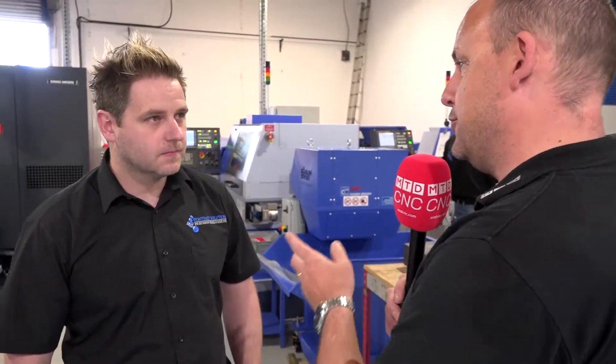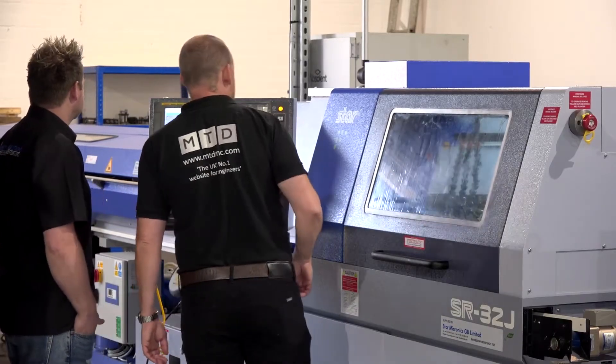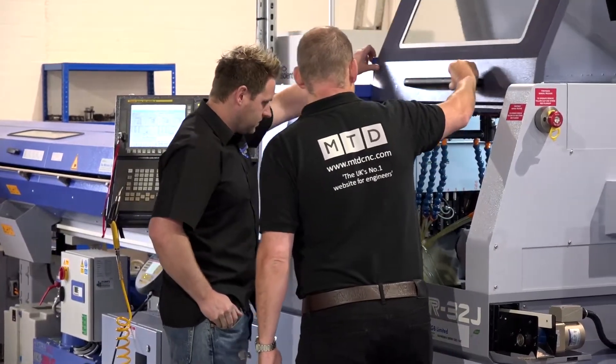Jamie, in the last couple of years you've just acquired two machines from Star — why did you start this journey? We started this journey because we had a 10-inch Mori Seiki, and at the time we were subbing a lot of stuff out to nearby companies. It just got to the stage where we weren't getting the quality, weren't getting the delivery times, so we took the jump and got our own SR32.